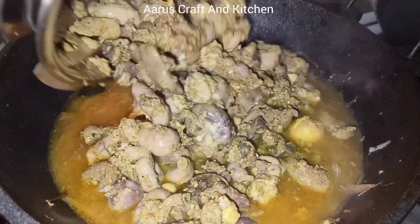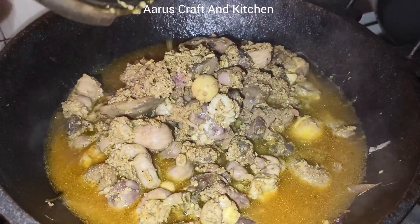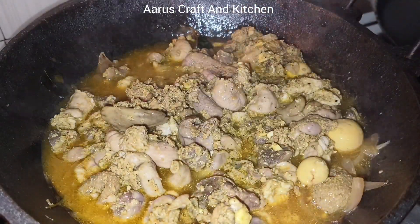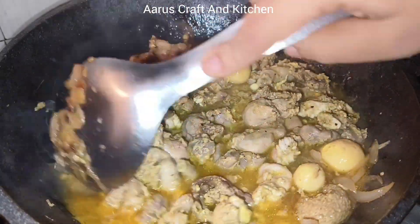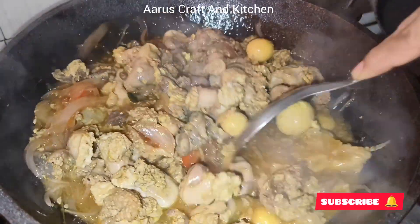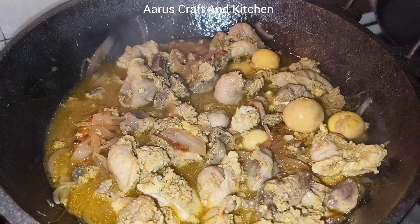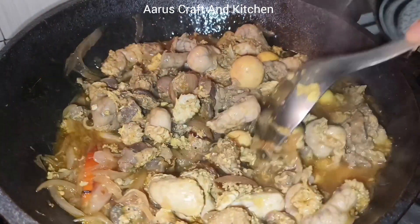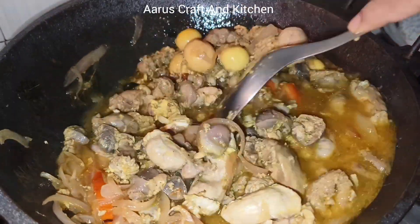We will put the chicken parts in the bowl. That is good to have a taste for a little bit, so don't worry. Now I want to mix it in a little too.